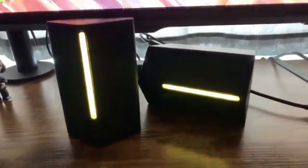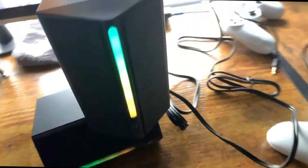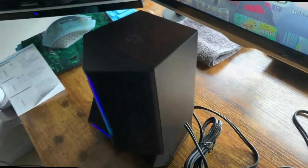As you guys can hear, it sounds absolutely perfect — great sound, great bass, and you can hear enemies from a distance. I love these FanFine RGB gaming speakers.